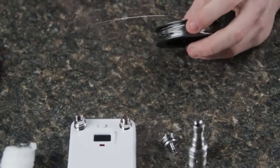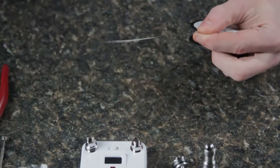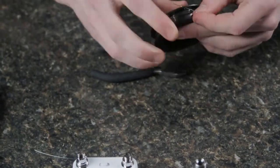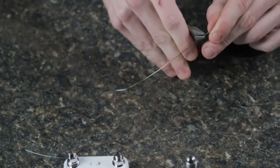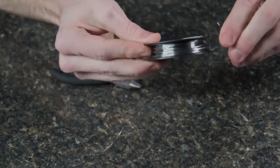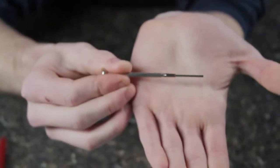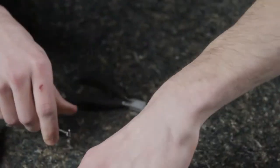For this build, start off by cutting about six inches of 24-gauge kanthal, and we're going to cut two pieces of that. There's the first piece and there's your second piece. We're going to wrap around a one-and-one-fifth screwdriver, which is about that size — not too small but a good size.